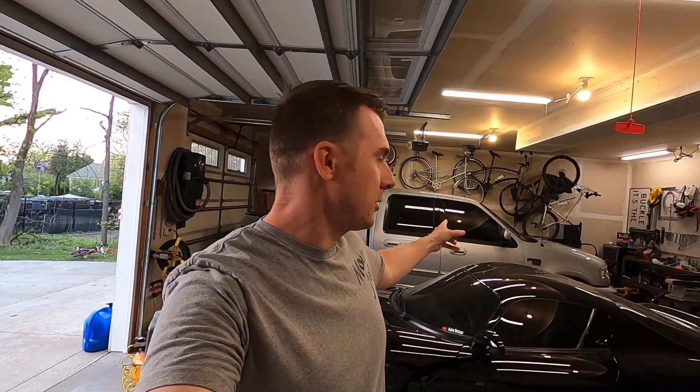Good afternoon guys, welcome back to the channel. My name is Ryan, this is Auto Detour, and in today's video, some new parts arrived for Grandpa Truck. So if you're new to the channel, that's my 2003 Ford F-150 back there with a single 76mm turbo on it.